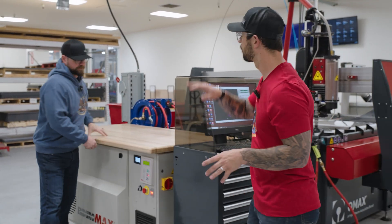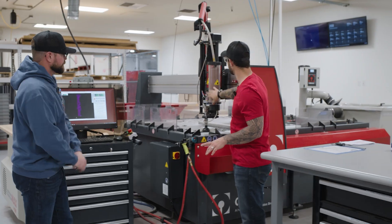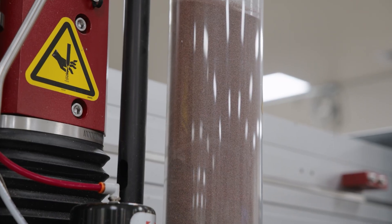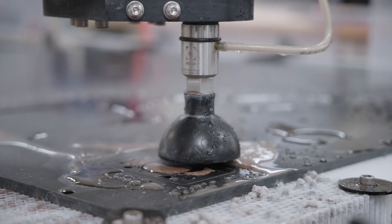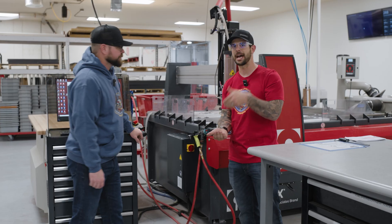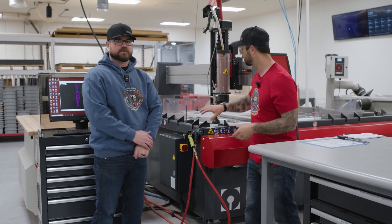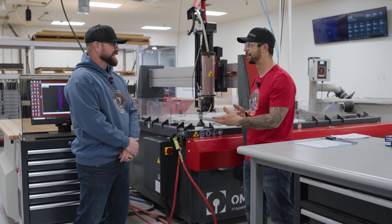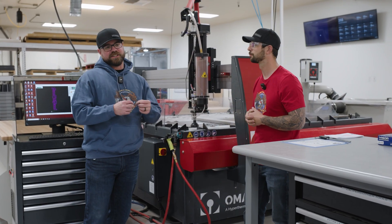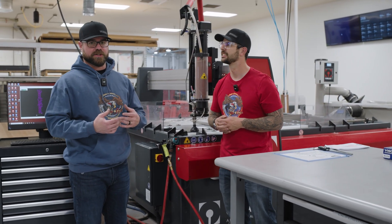From there, that high pressure comes up and comes through a whip that comes down into here. This is where we introduce the sand or the garnet into this system. Now the garnet is actually what does the majority of the cutting. The water is creating that pathway, that erosion factor, but the garnet is doing the cutting. We introduce it right here at the very, very end. This allows us not to have things plug up. Garnet doesn't like to travel very much — it's not the most fluid material in the world.